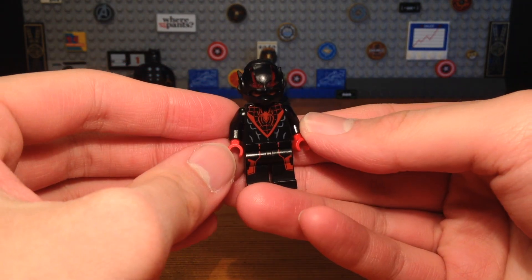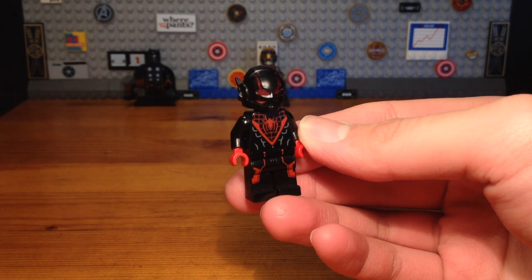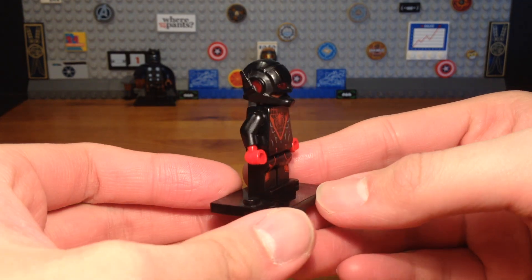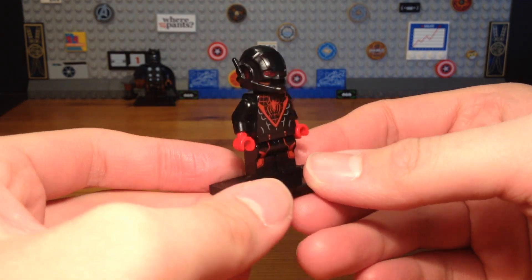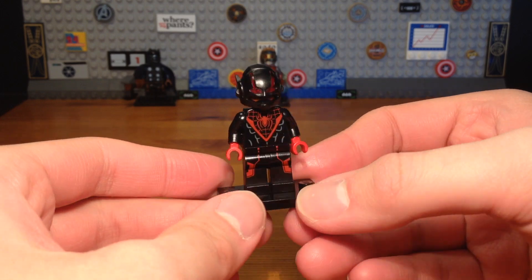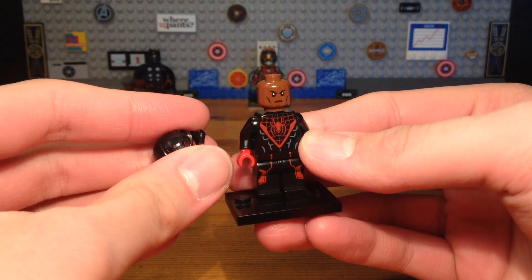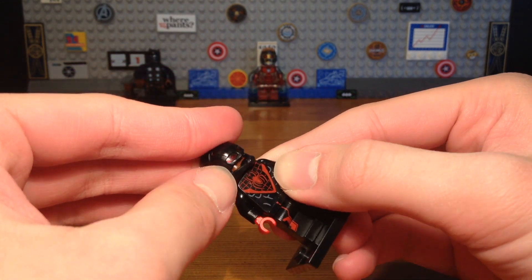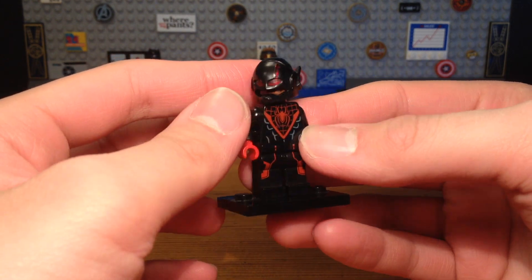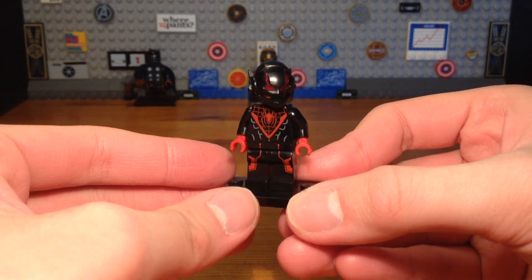And then we have the completed Spider-Ant custom. The backstory behind this custom would basically be that instead of finding Scott Lang to be the next Ant-Man, Hank Pym found Miles Morales and made him the next Ant-Man instead. But he's also Spider-Man, so he would basically be Spider-Ant and would have his spider abilities and also the Ant-Man shrinking tech.